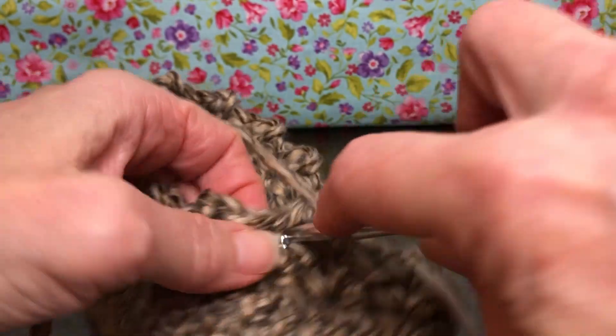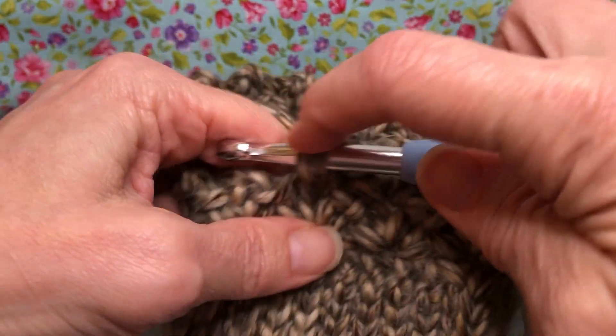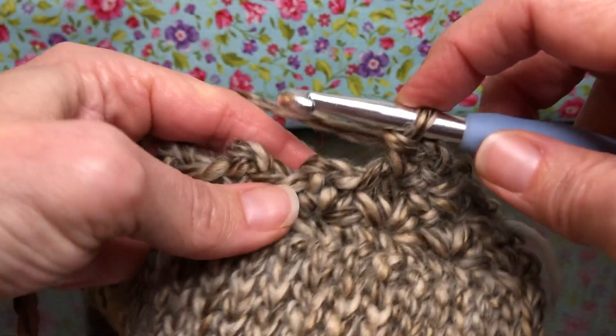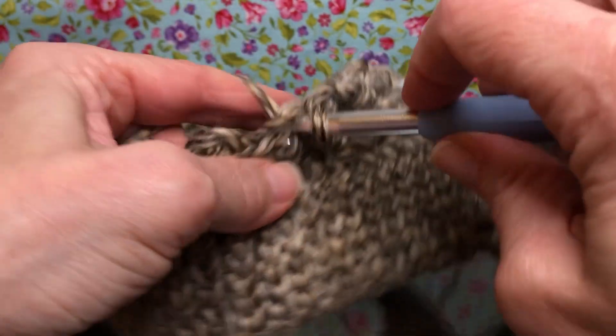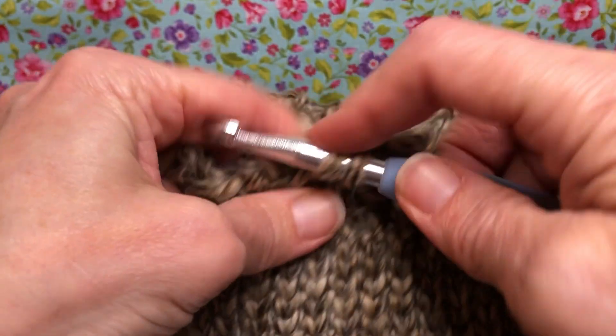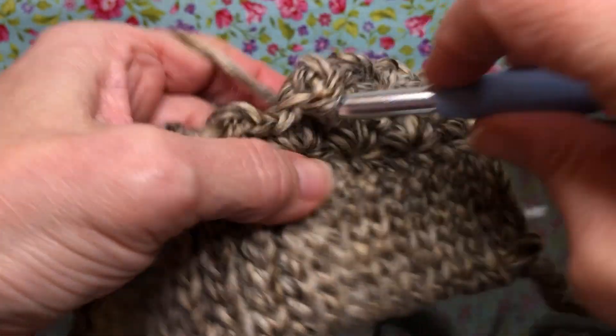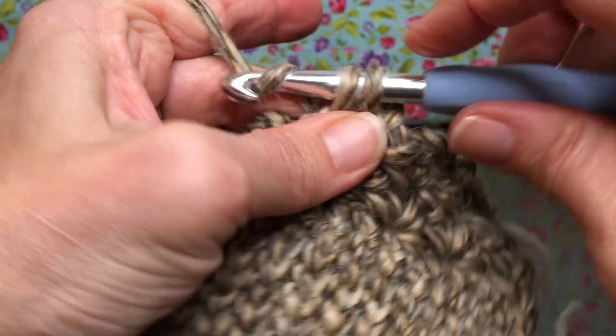Hello crochet friends and welcome back. We're working on our hat. This is round three and we have our marker on our first chain space there, our chain two space. We're gonna take that out. If you remember from round two we did not join, so we are just gonna go into round two and keep working.